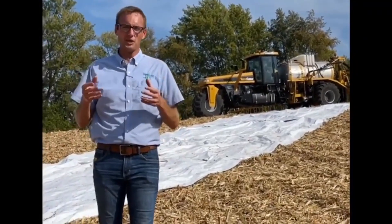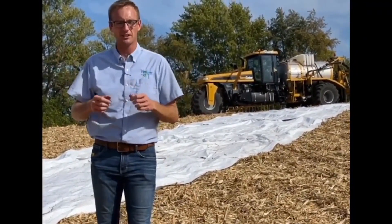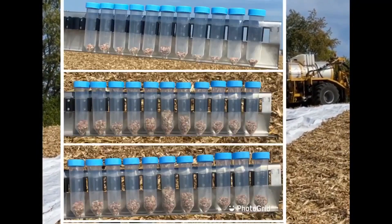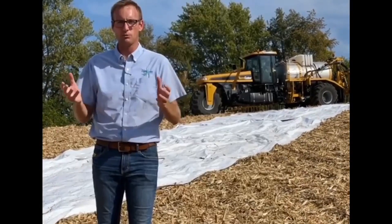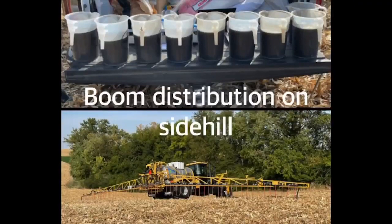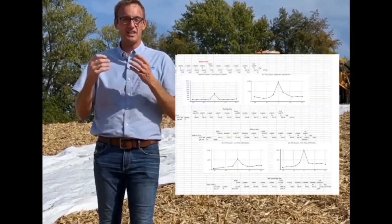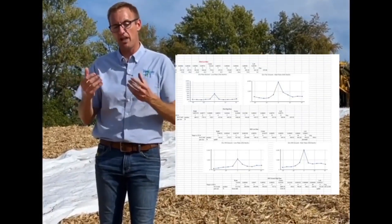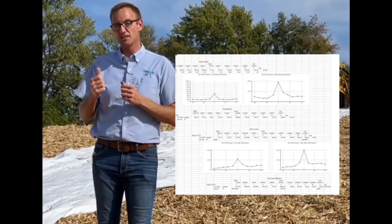As promised, we have evaluated both the liquid suspension floater as well as the floater with the dry box on it. To no surprise, we found that the dry fertilizer machine doesn't do a great job at uniformly distributing those nutrients across the swath width. But the liquid machine did a fantastic job. The dry machine on flat ground didn't do very well, but it gets even worse when you increase rates — like what would happen in a variable rate application — or when you're on side slopes.